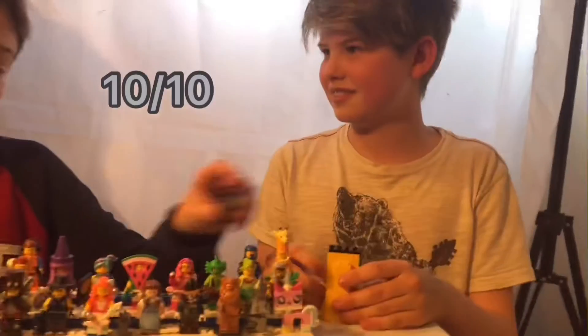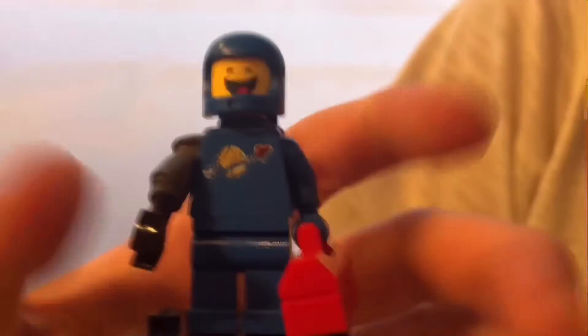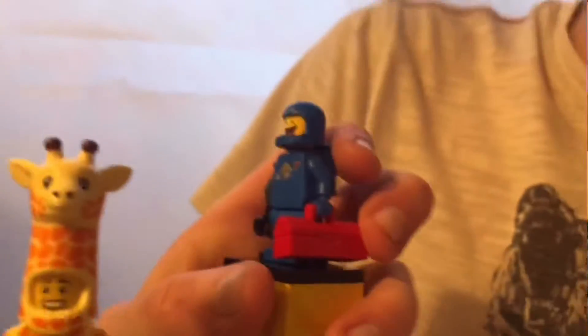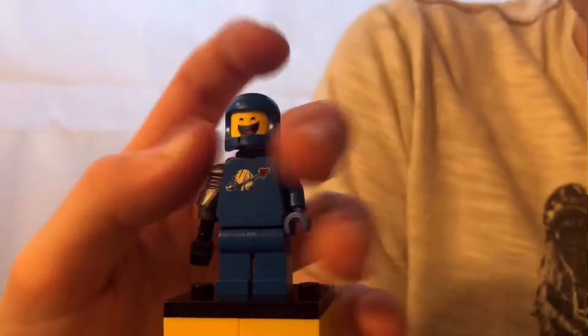Next up we have one of my favorites from the series — Benny. He would not be my favorite if he didn't have this mechanical arm, because normally he just has a normal arm, though he does have one in the Metal Beard's Trike set too. It's a good way to get it cheaply. I like that he has the little toolbox with the space logo printed on the back. He also has the broken helmet, which is intentional — some people think I've broken all my Benny helmets, which is kind of funny.